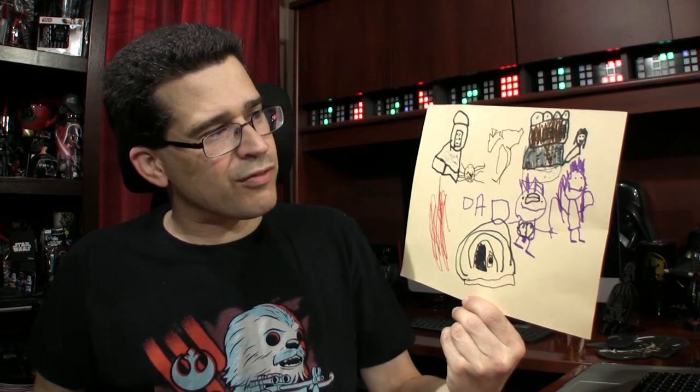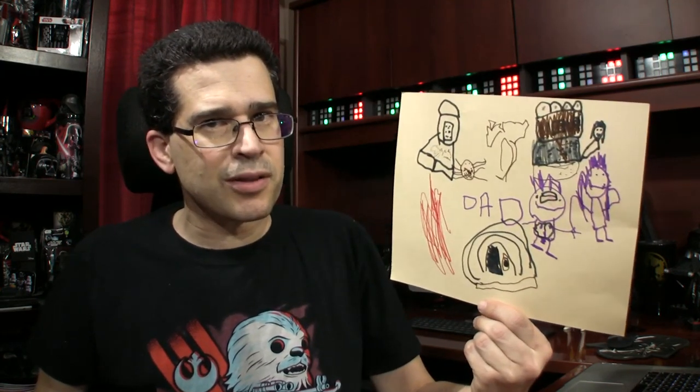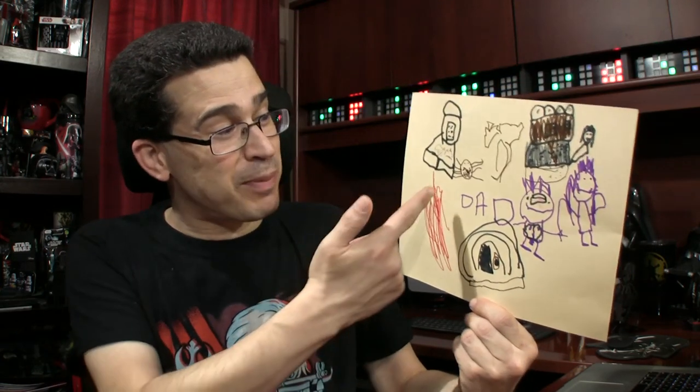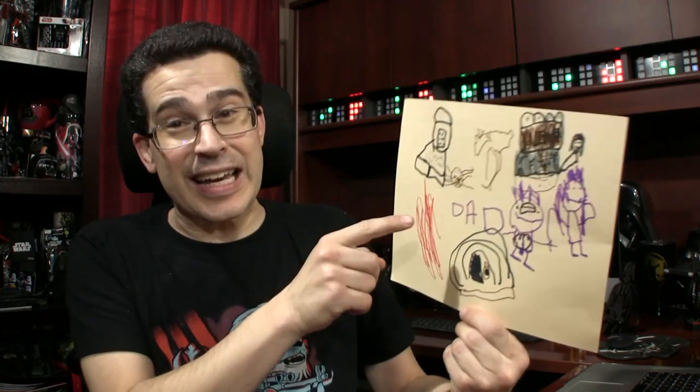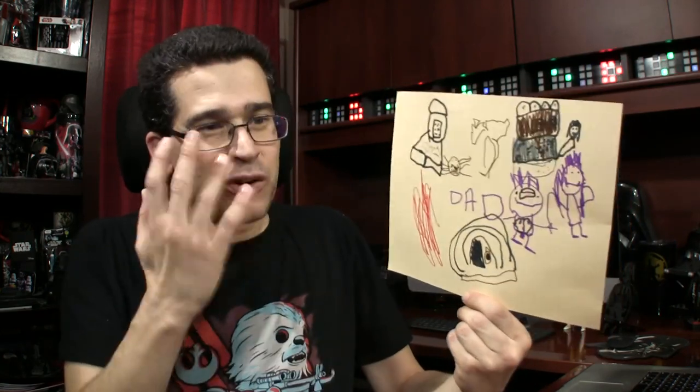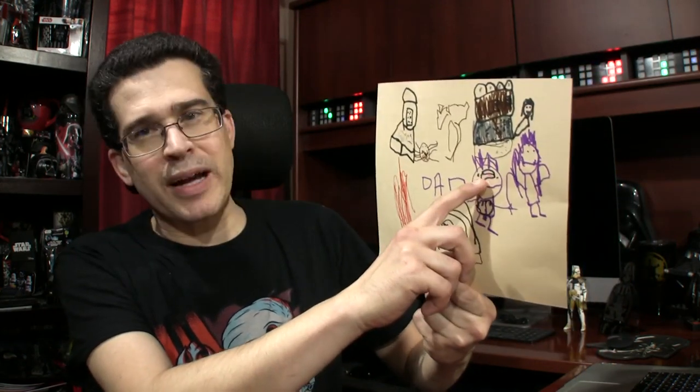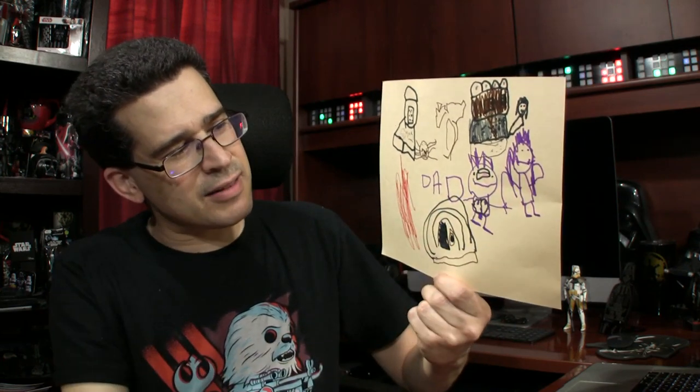It's fascinating to see what's in her mind. The first thing I noticed — probably the first thing everybody noticed — is a spider. And it's amazing: the spider literally has nine legs, not just eight. Nine. I don't know what she's thinking. That's my Father's Day card. I think that's me — those are my glasses — and that's Jedi, and we're smiling.